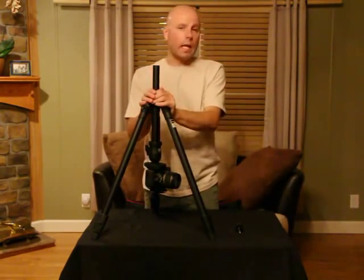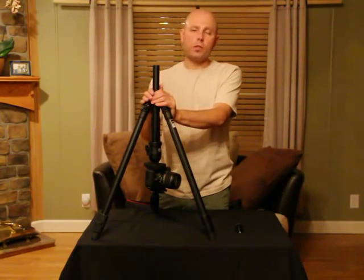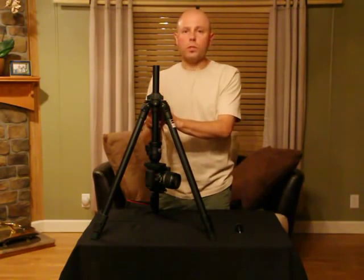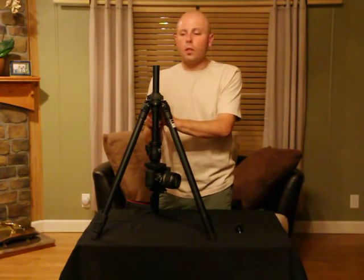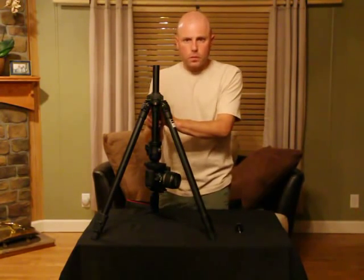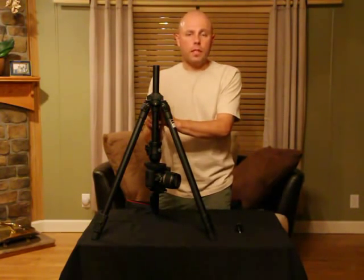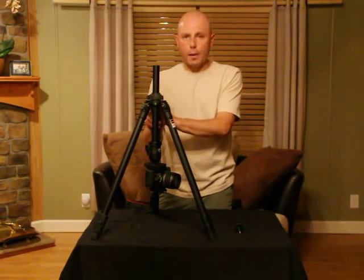I am extremely happy with this tripod and would highly recommend it to anybody looking for a good sturdy tripod in the sub $500 range. I opted for the aluminum body, which shipped for just under $200. It also comes in carbon fiber, available for just under $400. You can check out the entire Enduro line from Amazon or B&H Photo Video using the links in the post at curtplaner.com. Thanks for watching and happy shooting.